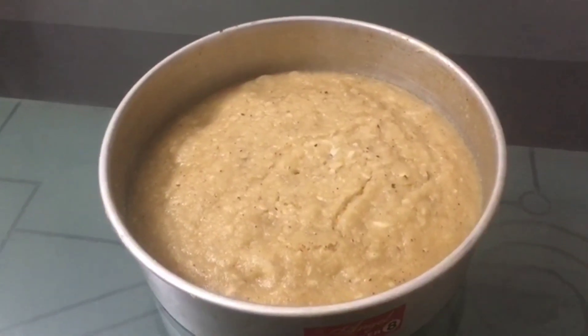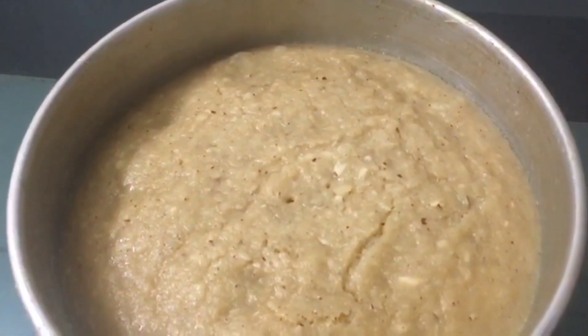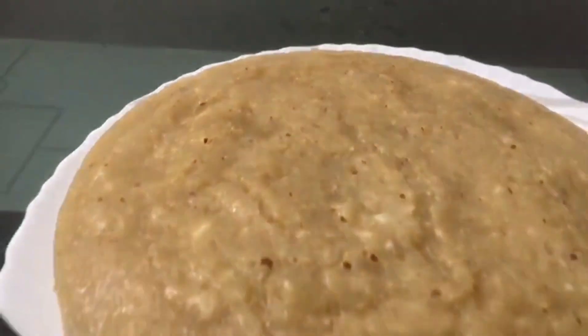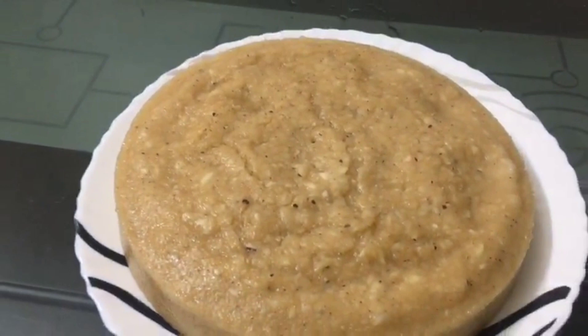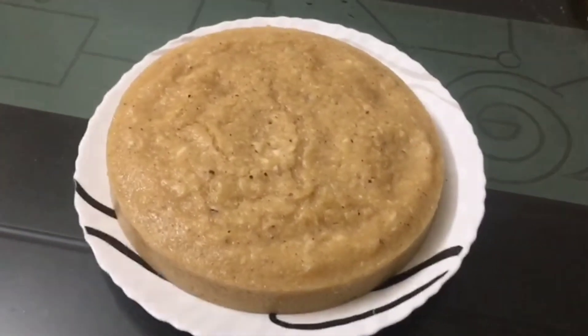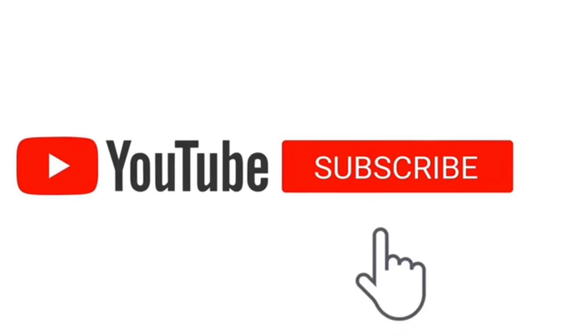We are going to do a recipe for our batter. This batter is a very tasty evening snack, and we are going to do a recipe for our channel.